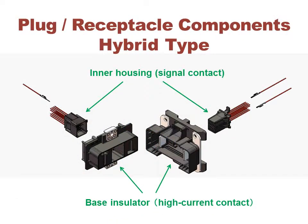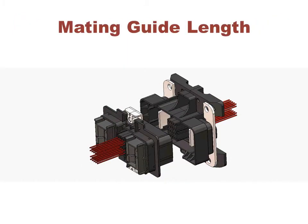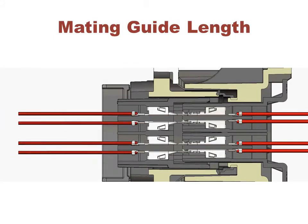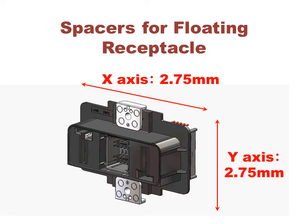The main body contains two 200A contacts and integrates a separate inner housing with 20 signal contacts. Generous mating guides allow for easy horizontal and vertical alignment. Spacers allow the connector to float along the X and Y axis to ensure a good mating fit.